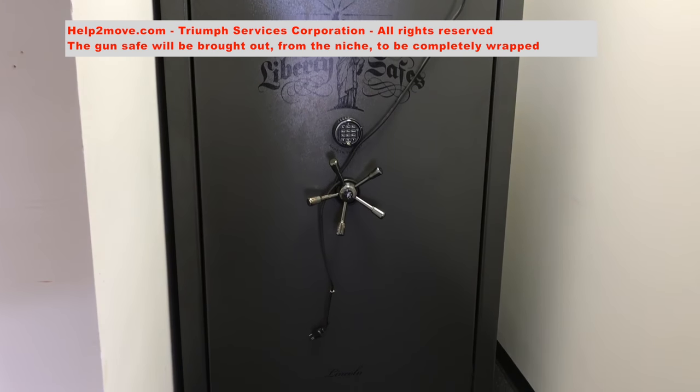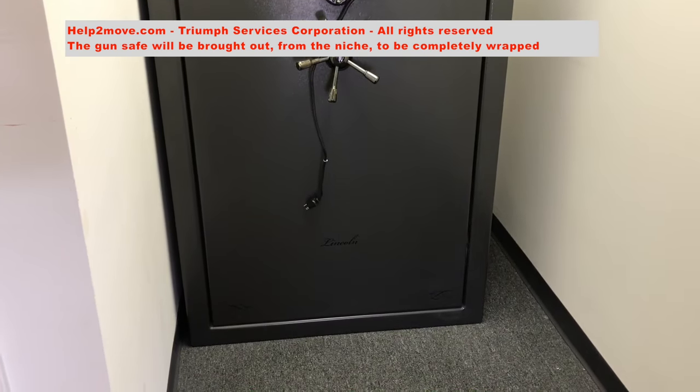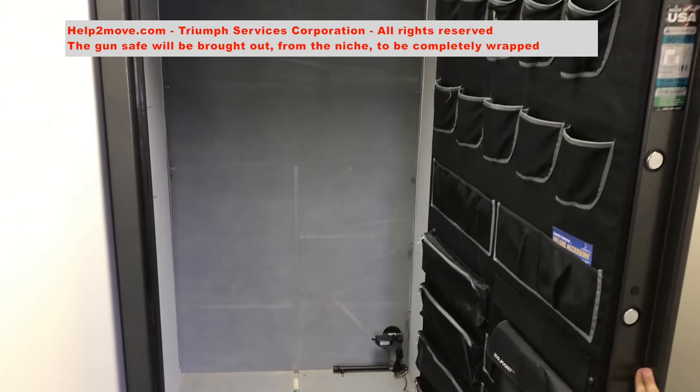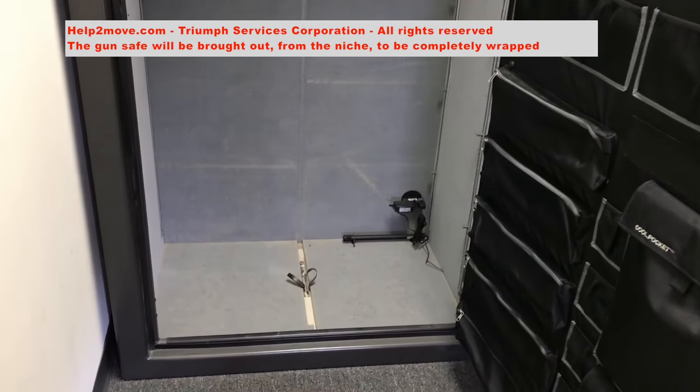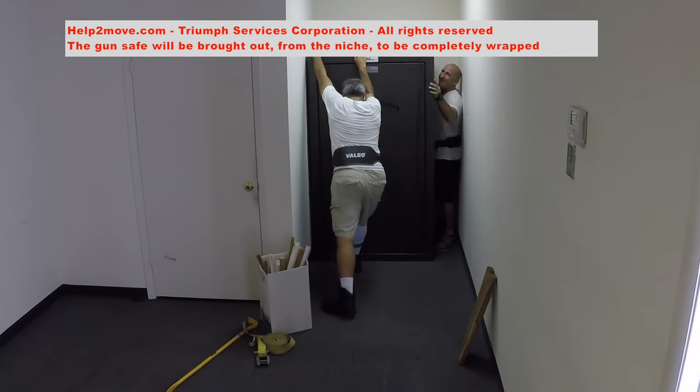Hi, in this job we will move a 1200 pound gun safe from one store to another. We removed all shelving to avoid damage during transportation. Most gun safe shelving is made of plywood.